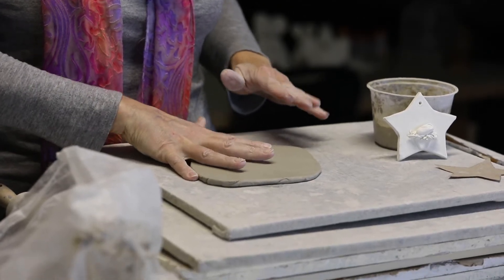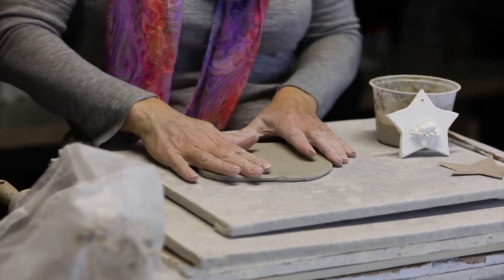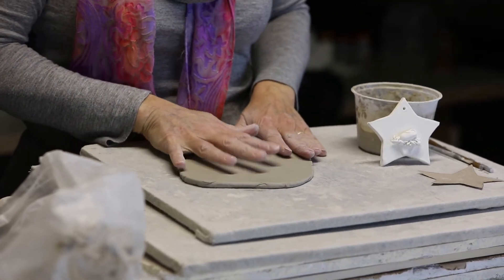I've got it about as thick as my pinky. It could go thinner, but it won't warp as easily if you keep it a little thicker.